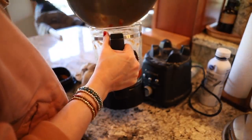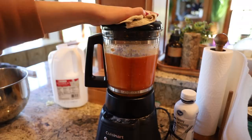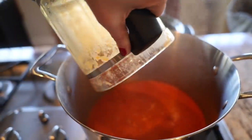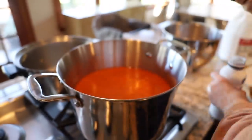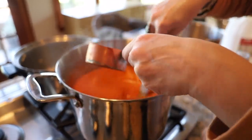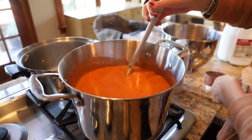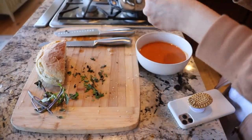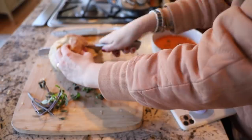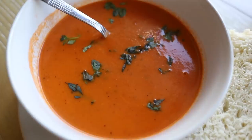Now the hard part — I do not have an immersion blender, and I don't know what I was thinking getting rid of mine. So into the regular blender, you're going to have to do this in phases because it will splash, but blend up all of that tomato soup until it's a nice creamy texture with no chunks. Add a little bit of heavy cream and stir that in — it thickens it up a little bit. Then sprinkle the top with a little bit of fresh basil. All my store had was Thai basil, which was actually really good. So that with a slice of fresh bread — get in my belly!